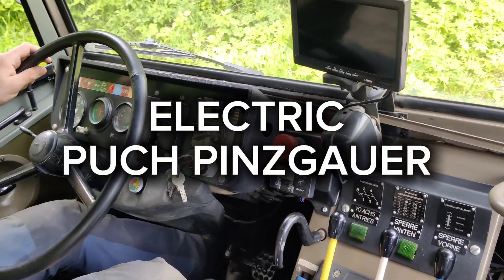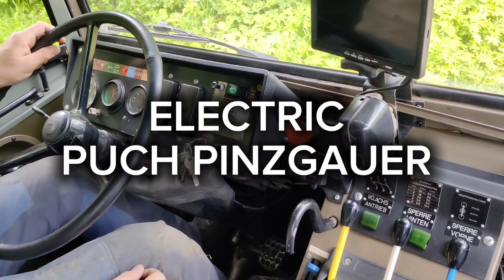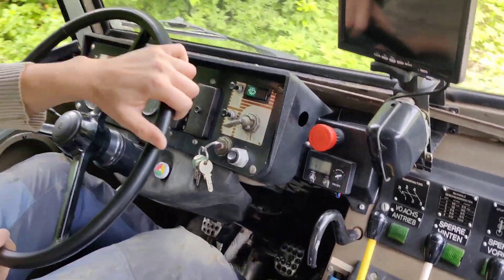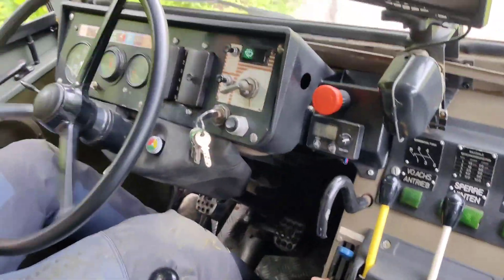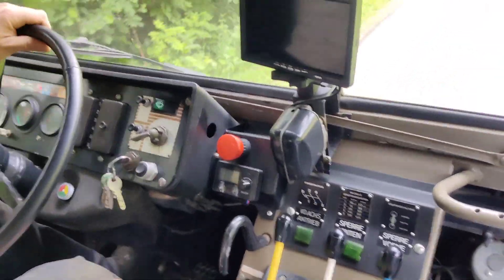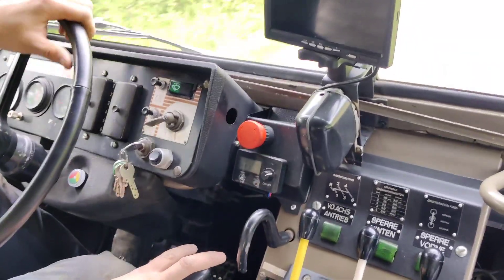Now we will show how to drive an electric vehicle. We started in the first gear, as you can see it's very quiet, and now second gear.